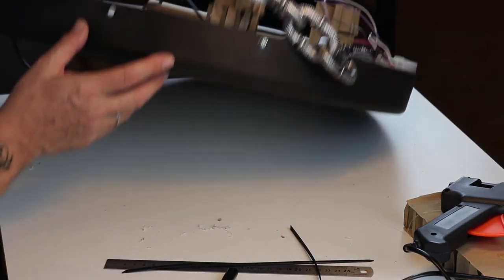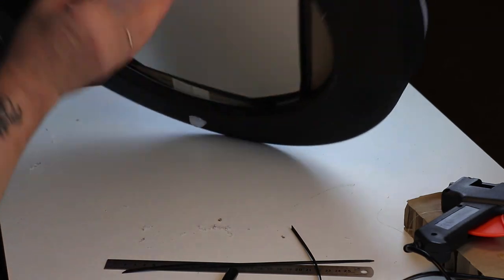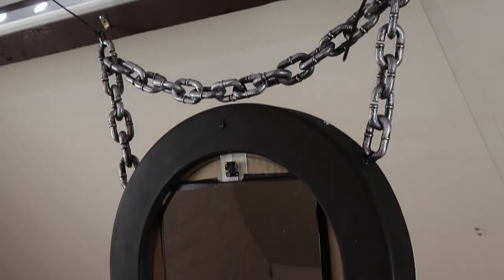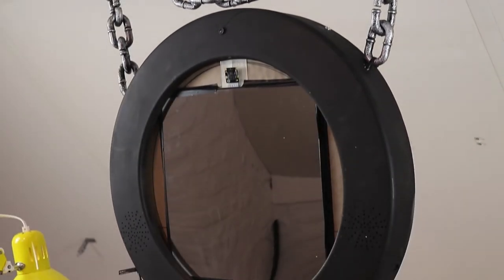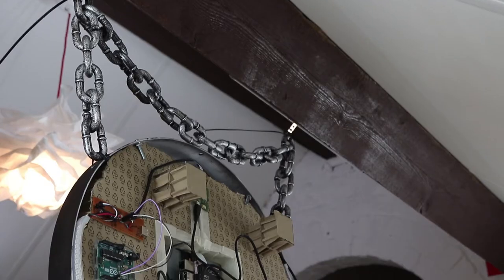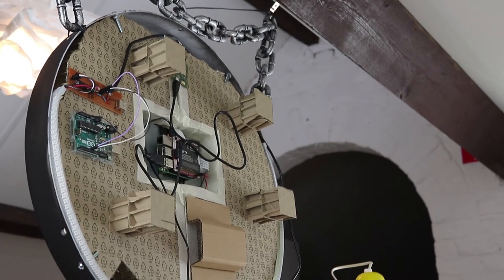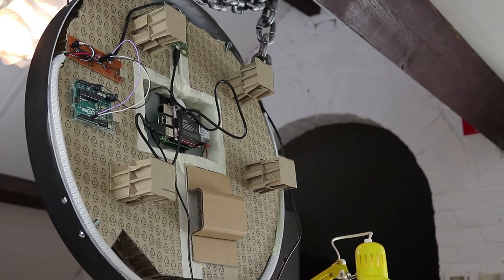That's all. Our mirror can now be set in place for programming and settings. The mirror is set temporarily in place, and the back side with the electronics, the board, and the wiring is easily accessible for connecting to the computer and programming the software.